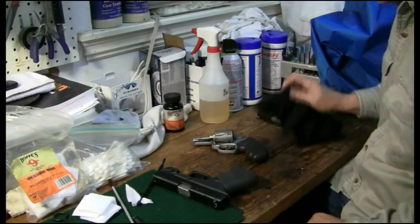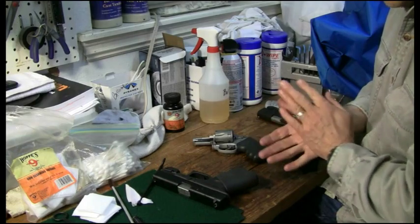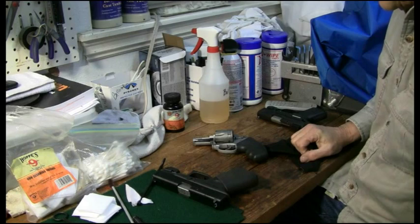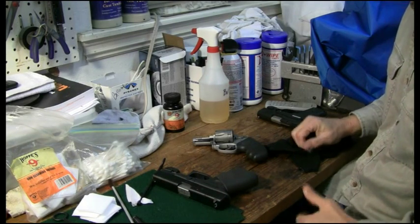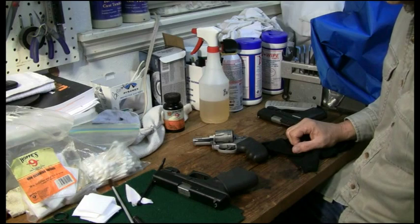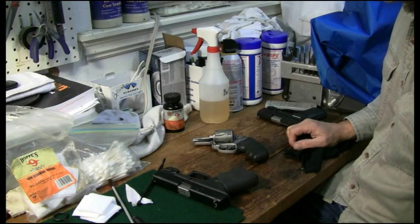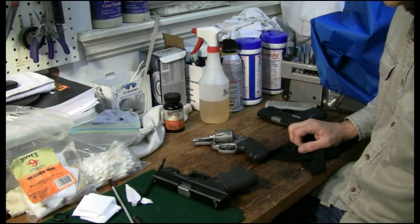Howdy y'all, it's JM Real Guys Reviews. I said when I did the little video on the generalities of cleaning guns we weren't going to do specifics, but my son was out today and put about 300 rounds of lead through these. I sat down to clean them and thought, you know what, everybody else has got a gun cleaning video out there — I'll just show you how I do it.